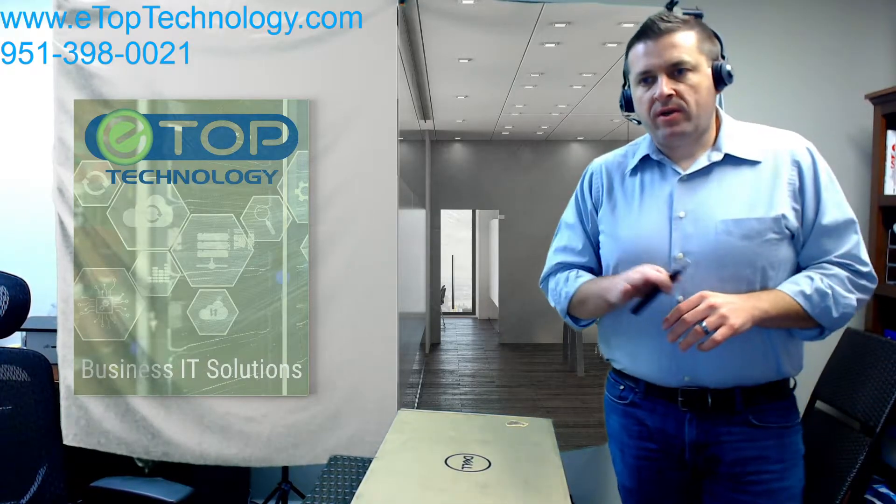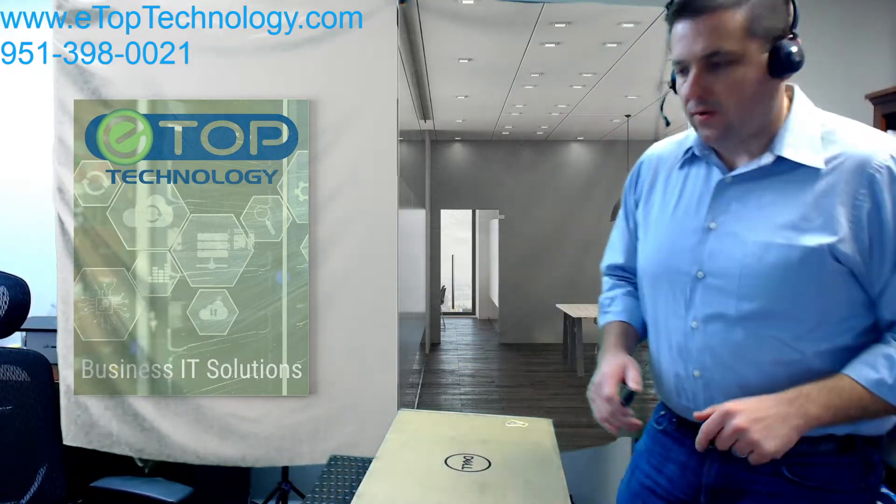Hey there. Making a quick video on how to assemble your Dell E2420H monitor.